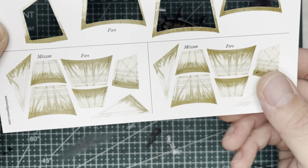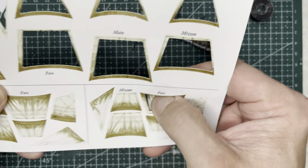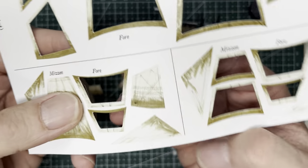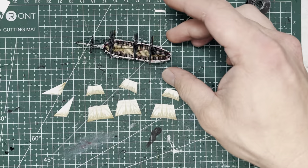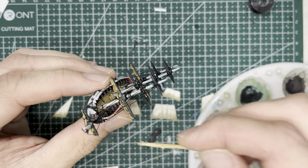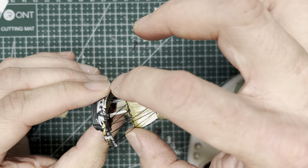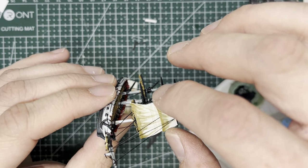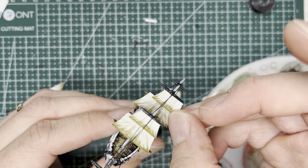For the sails of the sloop of war, since this is based on brigs we're going to be using two sets of brig sails. Specifically we're going to be using two sets of fore sails and one set of mizzen mast sails, and then just one set of jib sails and one spanker sail. For a guide on how to apply sails, flags, and rat lines onto the sloop of war, this is again very similar to three masted ships, and I will include that video in the upper right hand corner — feel free to jump to that video to see how these steps are done.